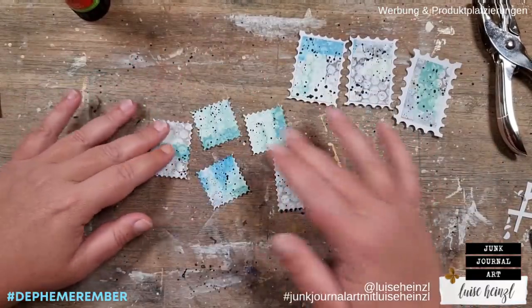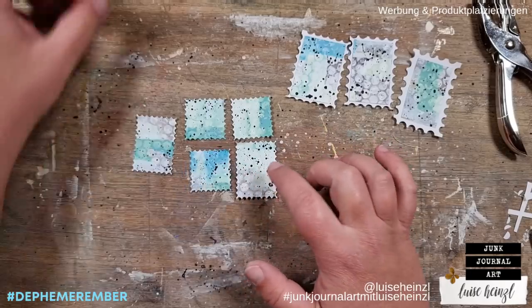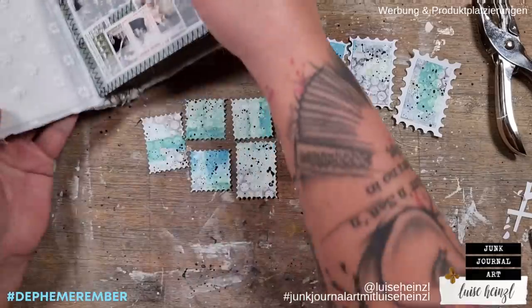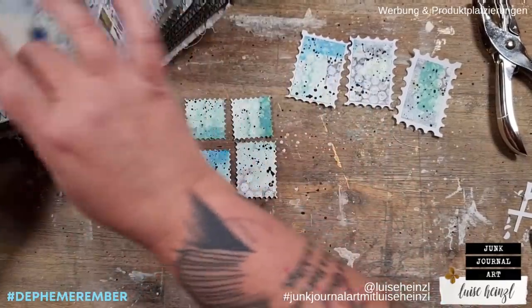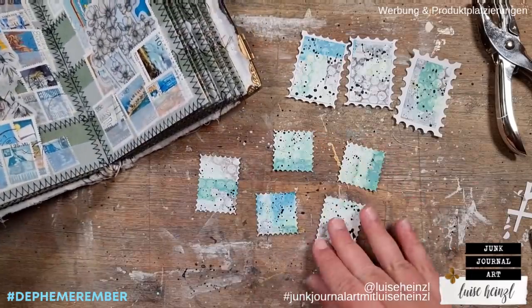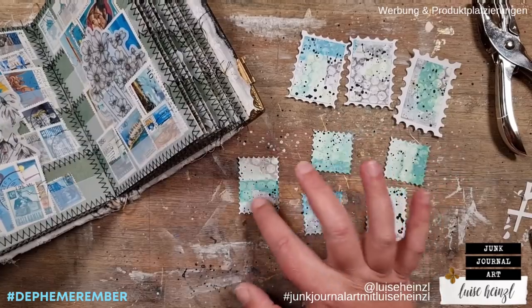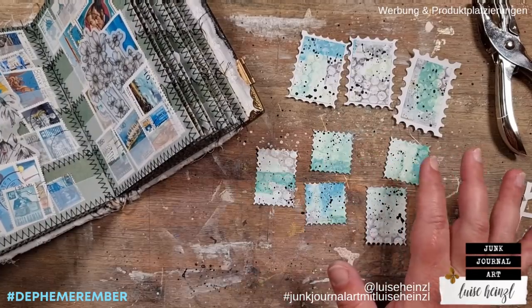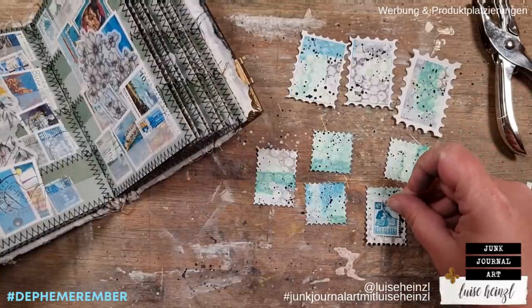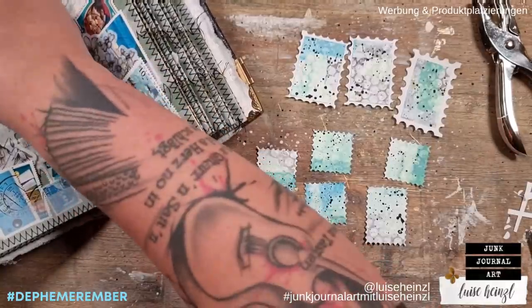What shall we do with the other ones? I think on some of these we could perhaps put some real postage stamps. As I said, I would like to show you some variations, and I think it could look really cute to put some real postage stamps on top. I'm searching for something bluish-greenish. Of course it has to have the right size — that one is a little bit too short even if the color would be really great — so let's see what else we have.